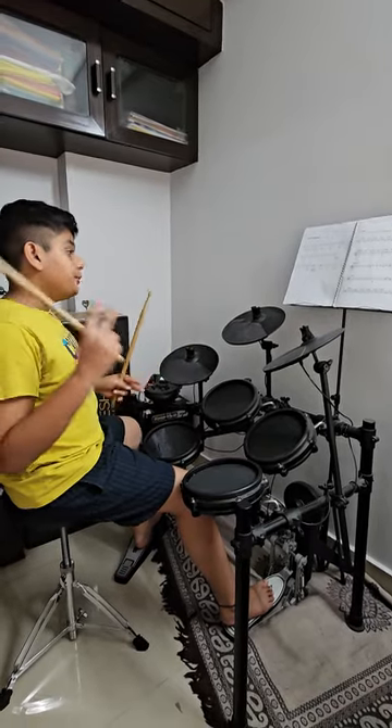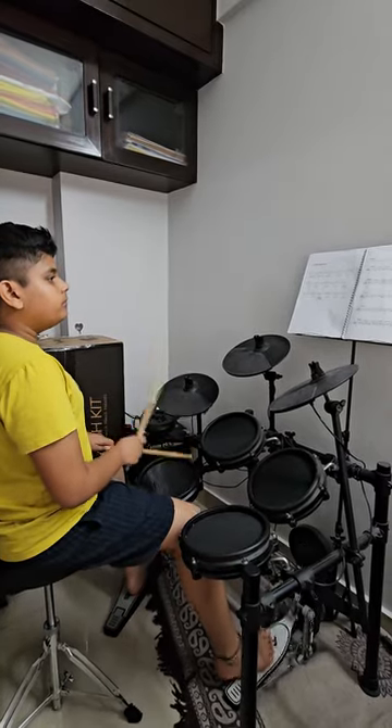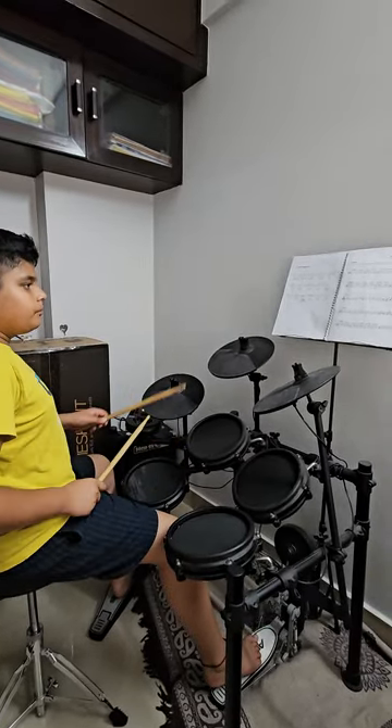That's done. Now we are playing tune 2. That's done.